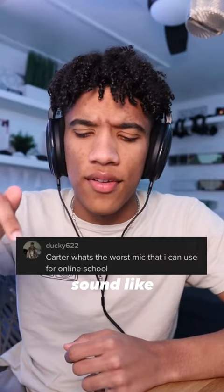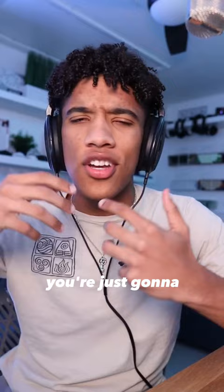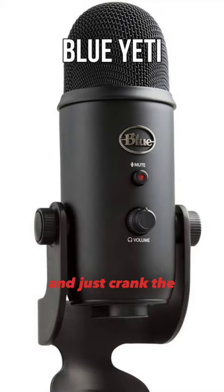So you want your microphone to sound like this. Now there's a common misconception that you could achieve that sound by simply just getting a bad microphone. If you try to achieve that sound with a super low-end or damaged mic, you're just going to get super loud static, and that's not really what we're going for. Instead, you want to get a cardioid condenser mic and just crank the crap out of the gain.